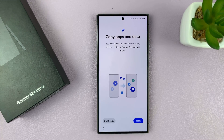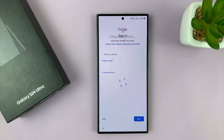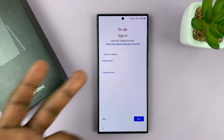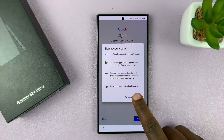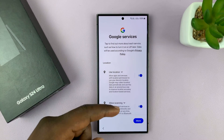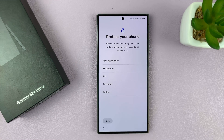It's going to start getting your phone ready. It's going to prompt you once again to copy the apps and data from a different phone, so I'll select don't copy. Then you'll be prompted to sign in with your Google account — you can do that or skip and do it later, so I'll just skip. Then you have Google services — scroll down and tap on accept.